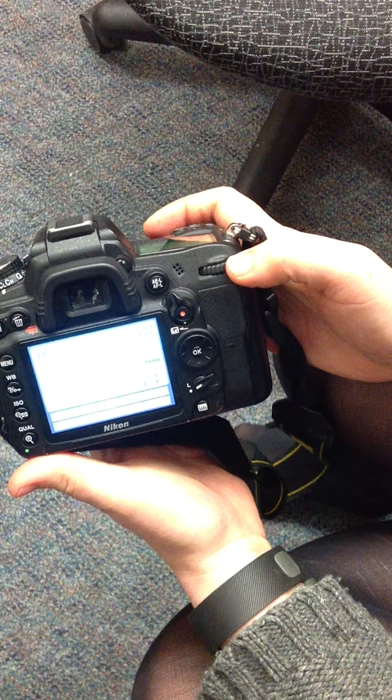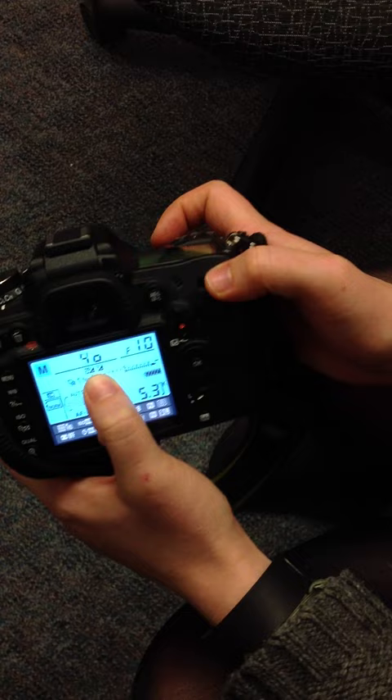Then use this dial on the back of the camera to adjust your shutter speed. Remember, the higher the number, the faster your shutter speed will be.